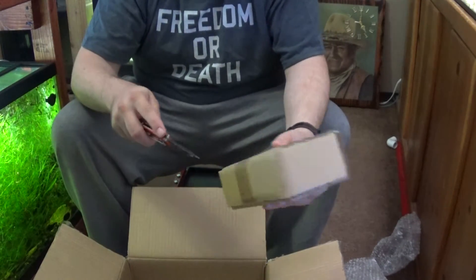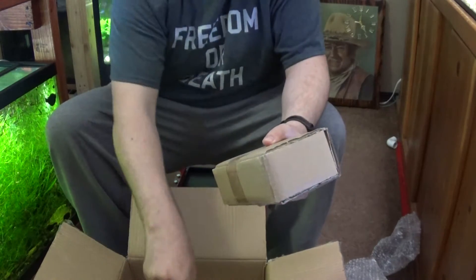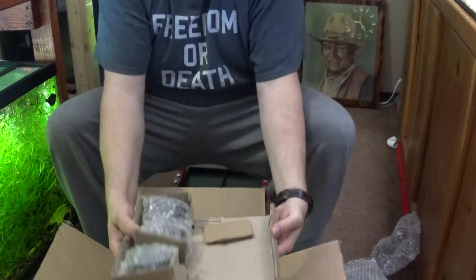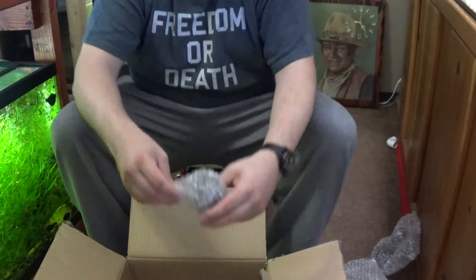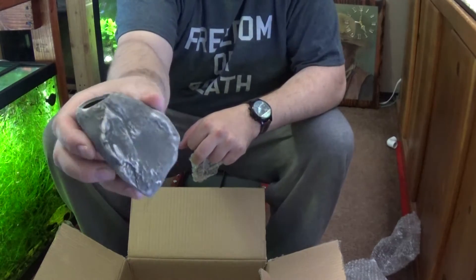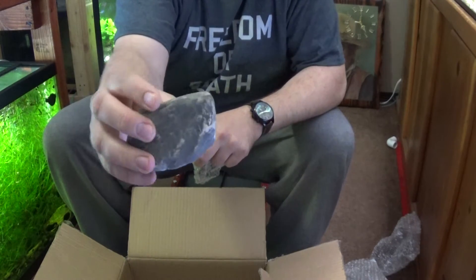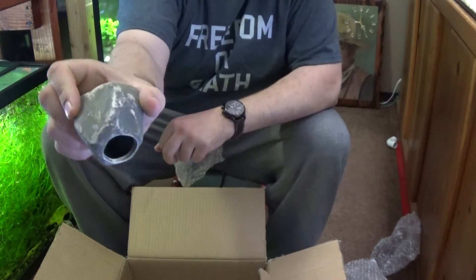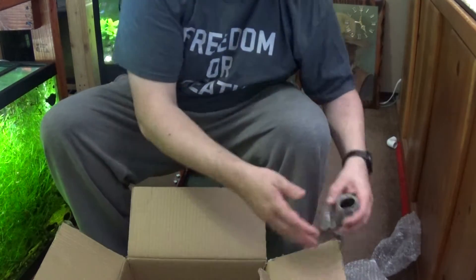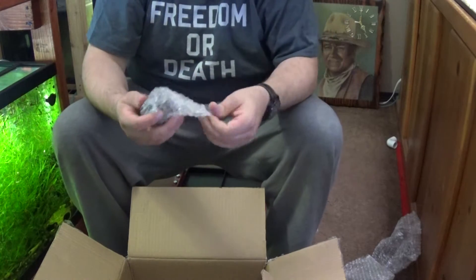Let's see what's in this little box. Little guys — I like these ones, these are quite a bit smaller. Same color; they're probably all the same color.